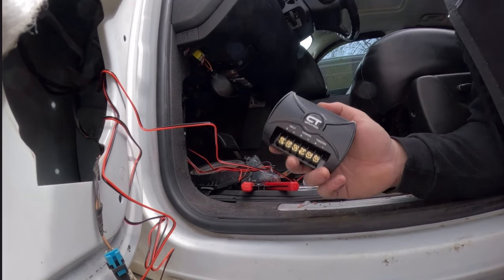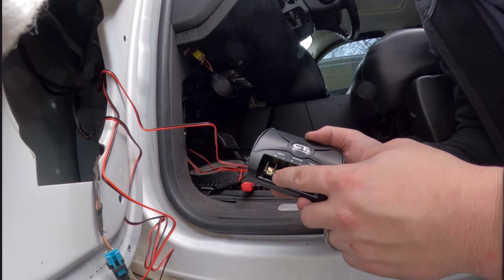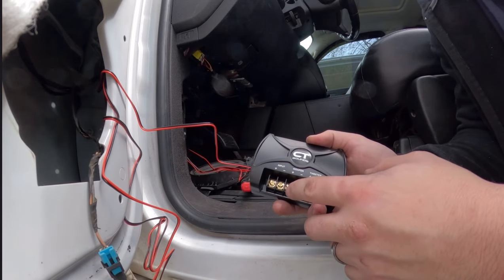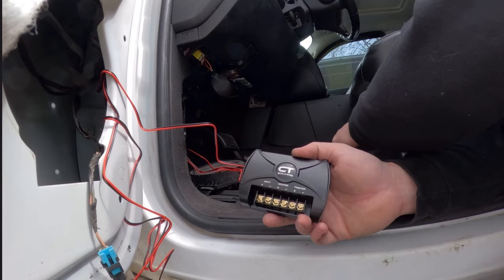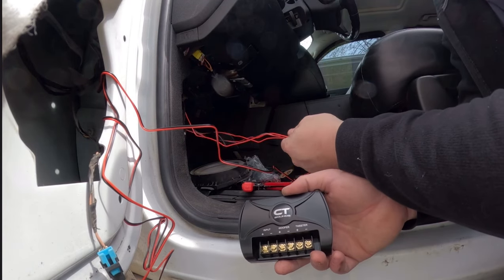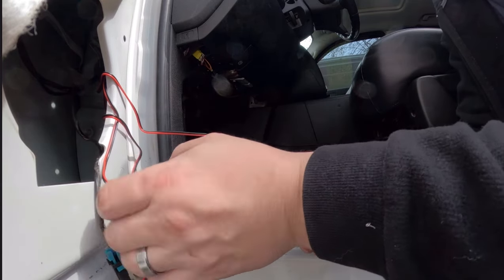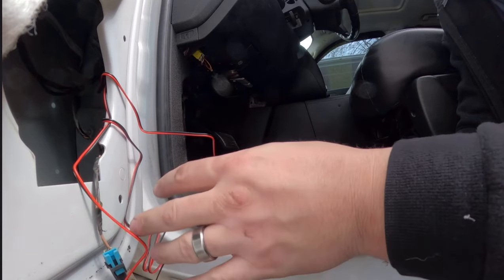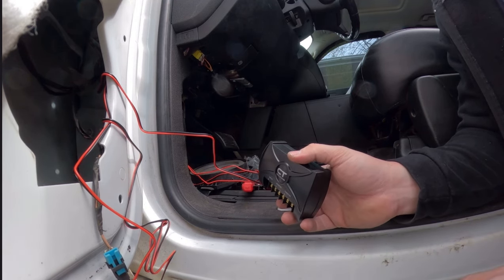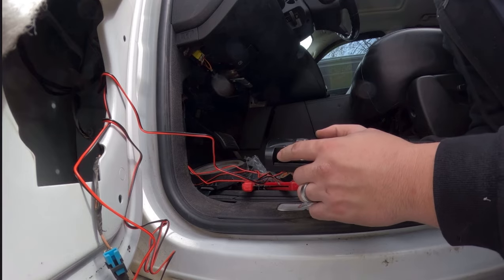Now it's time to hook up to the crossover component. The input is from the car's radio speaker wire. The woofer output goes to the 6.5-inch speaker. The tweeter output goes to the tweeter. We've got three bundles of wire and need to figure out which is which, so I'll tug on one of these wires from the door side and trace it — ideally you'd label them beforehand, but this pull-through method works just as well.